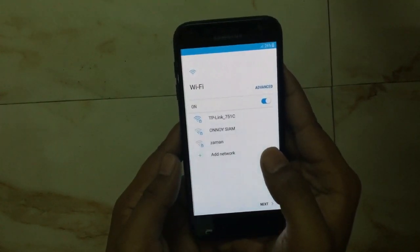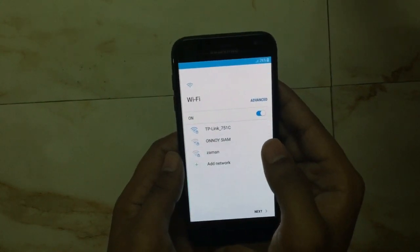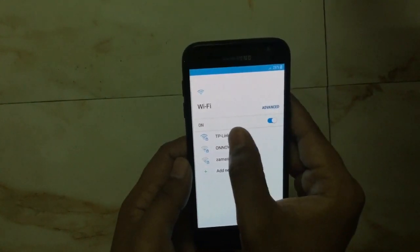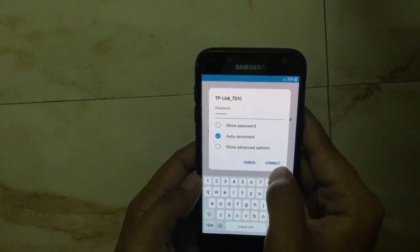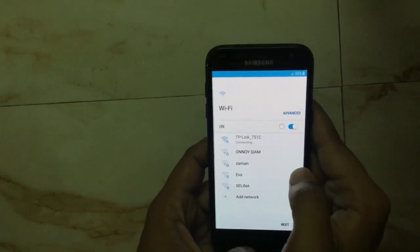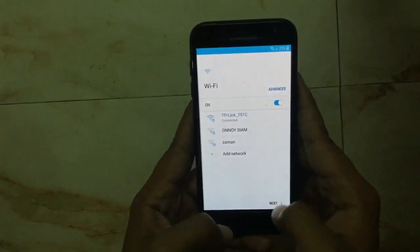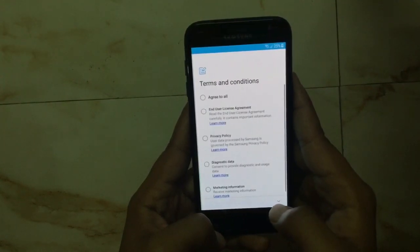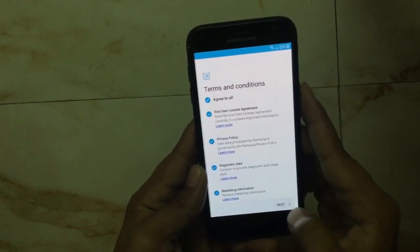Now we have to connect via Wi-Fi or SIM data. In this case we will use Wi-Fi. After entering the password, we have to connect it. Then after connecting to Wi-Fi, click next.